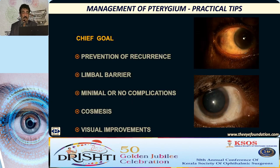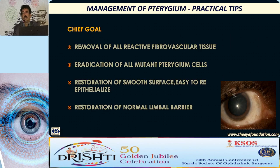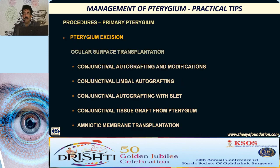The goal of any pterygium surgery is to prevent recurrence. The procedure should act like a limbal barrier, and it should have minimal or no complications. Cosmetically, it should be acceptable to the patient. This can be achieved by removing all reactive fibrovascular tissue and eradication of all mutant pterygium cells, thus restoring the normal limbal barrier. Primary pterygium is considered as a local ocular surface limbal stem cell deficiency, and ocular surface transplantation procedures and their modifications have been found to be very effective.